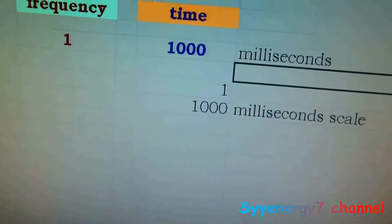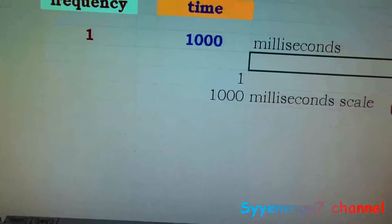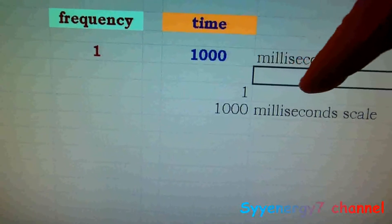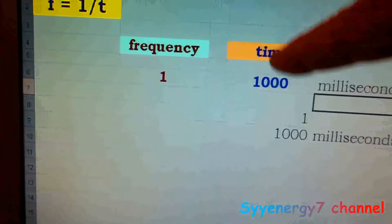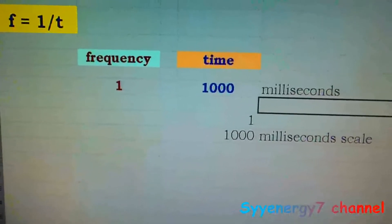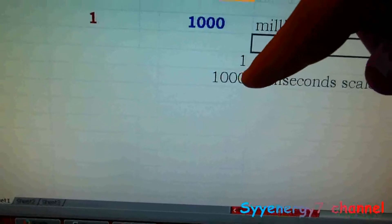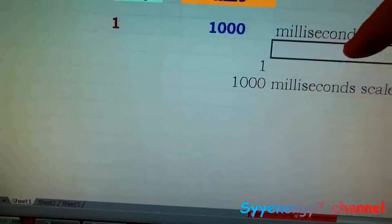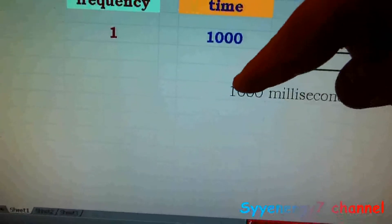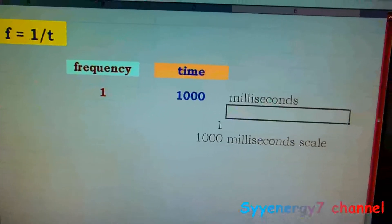For instance, if you have a 1000 millisecond scale and one cycle goes across the screen — well, 1000 milliseconds is one second — that's a frequency of one. So I have these formulas set up in the spreadsheet. If I want to change the scale on the scope I just plug in what the scale is, say 0.2 milliseconds, count the number of blocks, and it tells me the frequency.